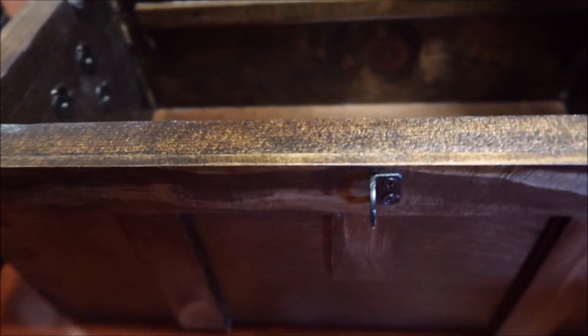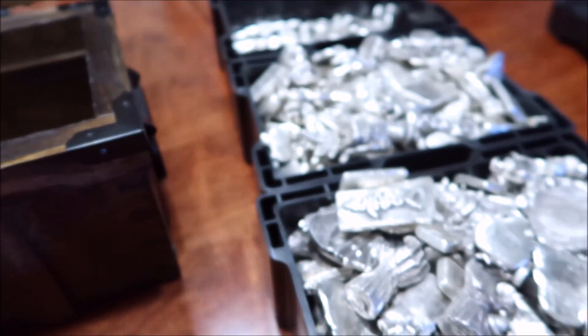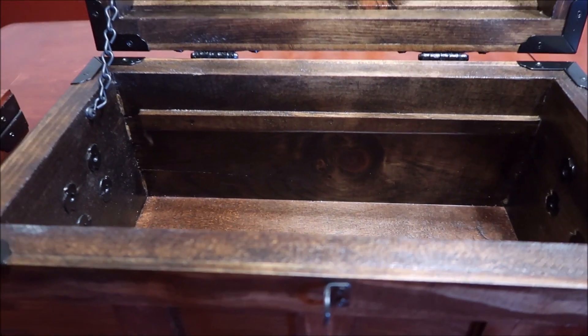Alright guys, enough of me rambling and showing off this chest. He did an awesome job as always. I'm going to pause it and fill it, and let's see how much this bad boy will hold. Alright guys, I'll be right back.